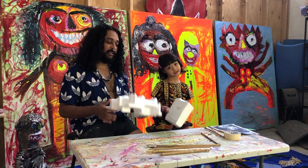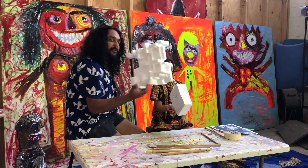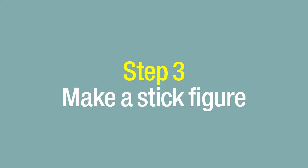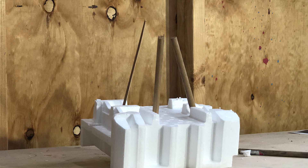You can use anything really — a box, a shoe box, a bit of foam. I've chosen a piece of foam that came in an appliance I bought. We're going to keep it nice and stable and create a stick figure to then wrap the clay around.